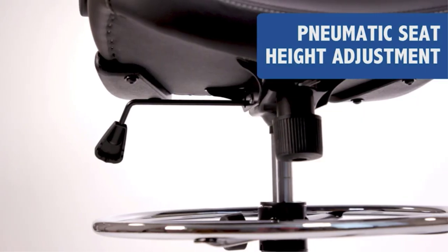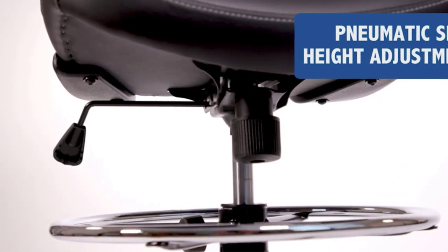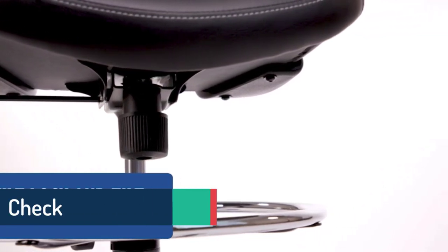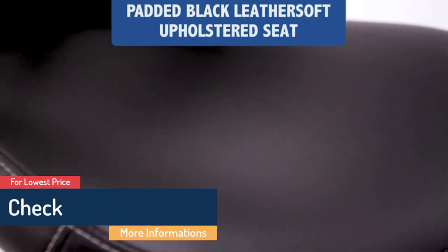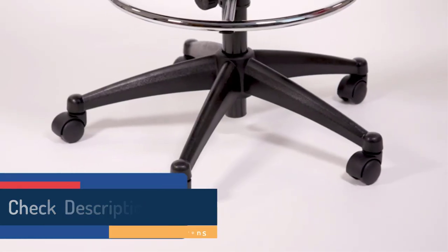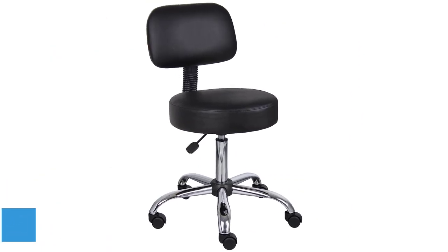Padded armrests take off pressure from shoulder and neck, providing comfort. Supports weight up to 250 pounds. Tilt-lock mechanism plus tilt-tension adjustment knob. Cons: May not fully tilt back. Does not allow you to adjust the height of the arms.